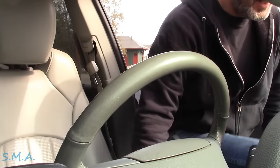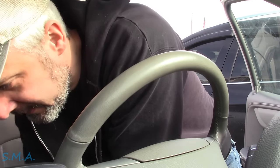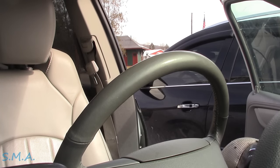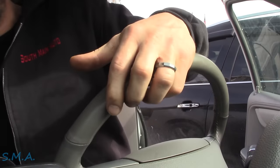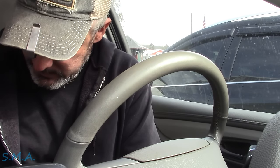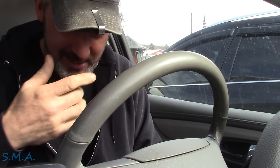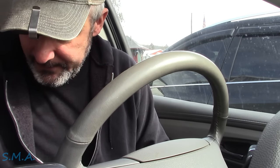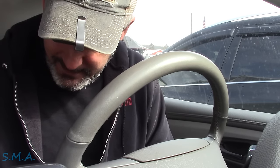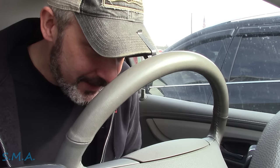We're inside a 2014 Chevrolet Traverse with the big 3.6 in it, got leather, sunroof, and a bunch of warning lights on — and it won't move. The lady texted me a picture of her dashboard yesterday with ABS, traction control, and other lights on. She said she can't get it to go over 40 mph and agreed it acted like traction control was kicking on. We've got service stability track, service traction control, and ABS lights.